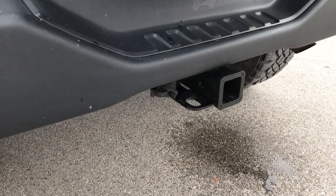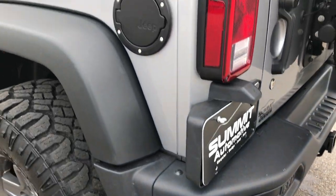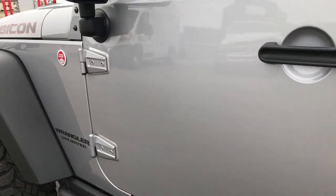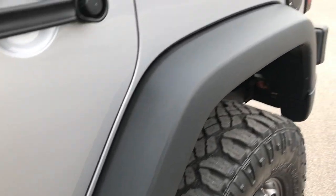This one does have a receiver hitch and four-pin wiring, plus red tow hooks. As you go down this side of the vehicle, it's just as clean as the passenger side — didn't see any dents or dings. Very nice condition on this Wrangler.